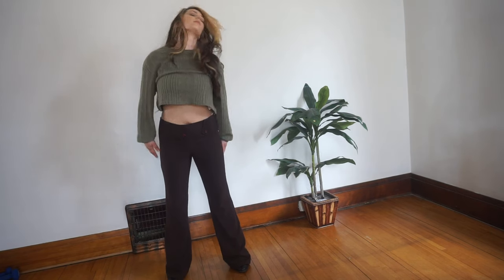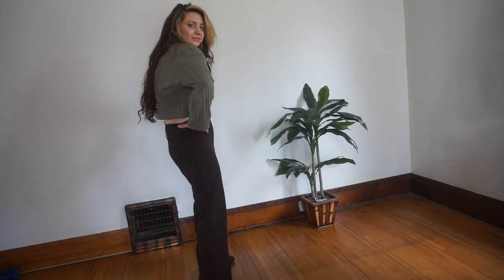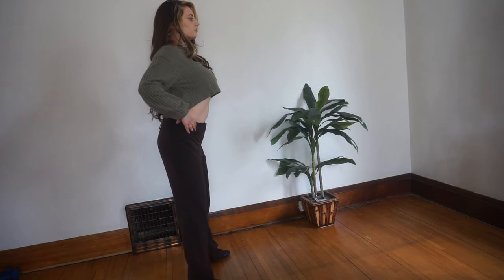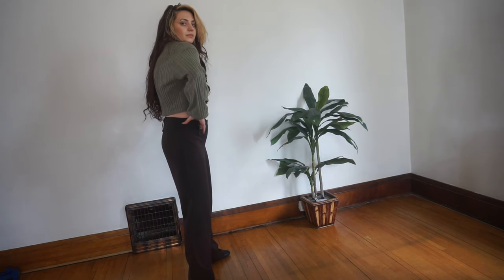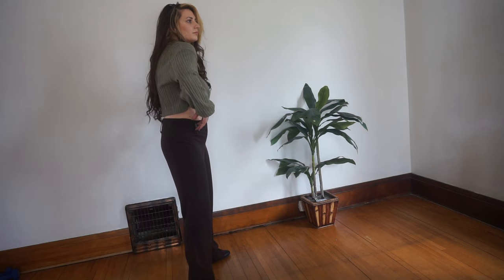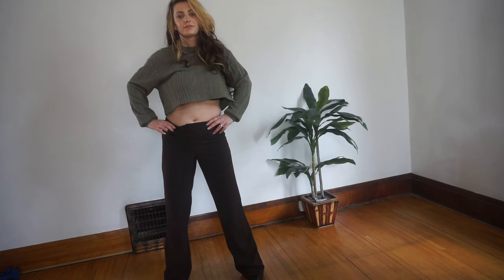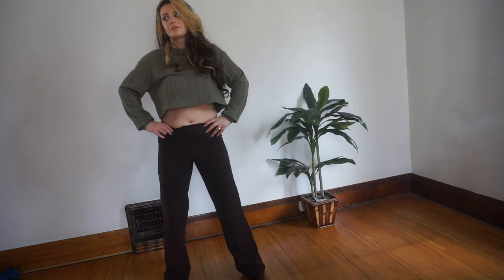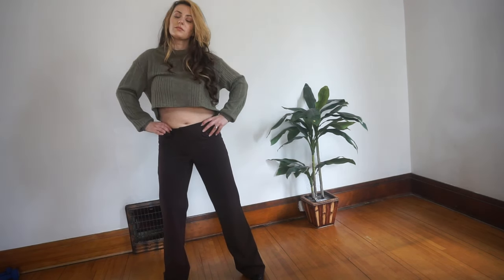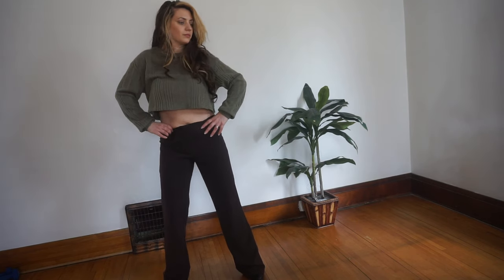I'm going to start with some isolations. Pop your chest forward and arch your back, and then do the opposite — it's a standing cat and cow. Now pop your rib cage from side to side, trying to isolate your upper body. Then start to move your rib cage in a circular motion, going one way at your own pace, and then go the other way.